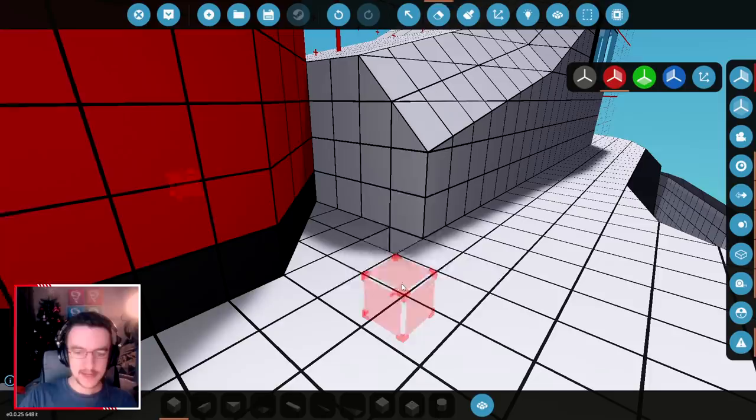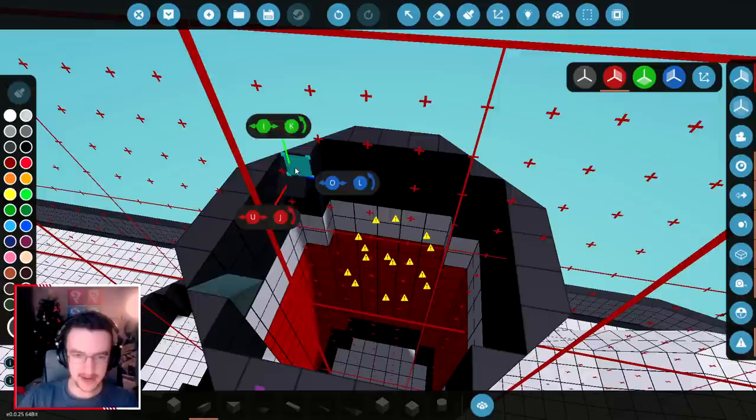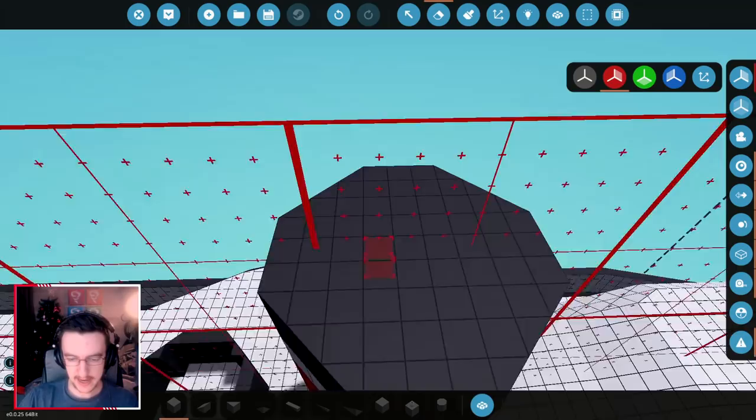I also didn't notice this last time — I put a hole in this by accident. Anyway, that as a funnel looks pretty good. We should do the top piece too — this should be filled in. So let's go ahead and fill it in. We might actually end up putting some fluid ports in as well.